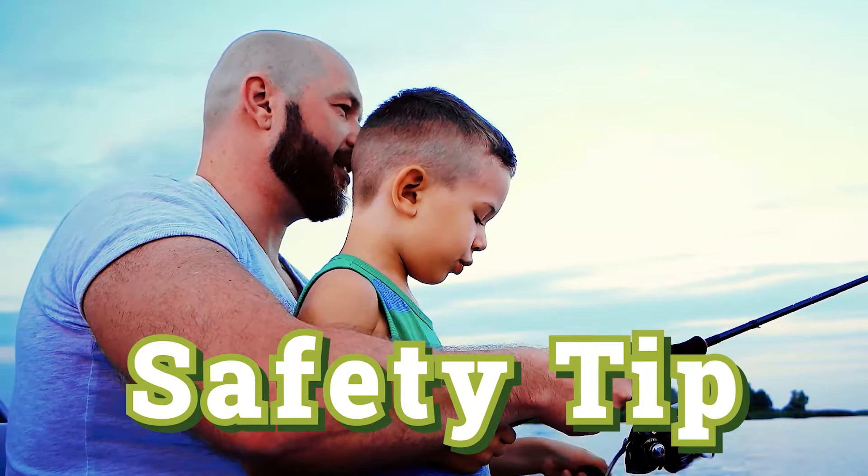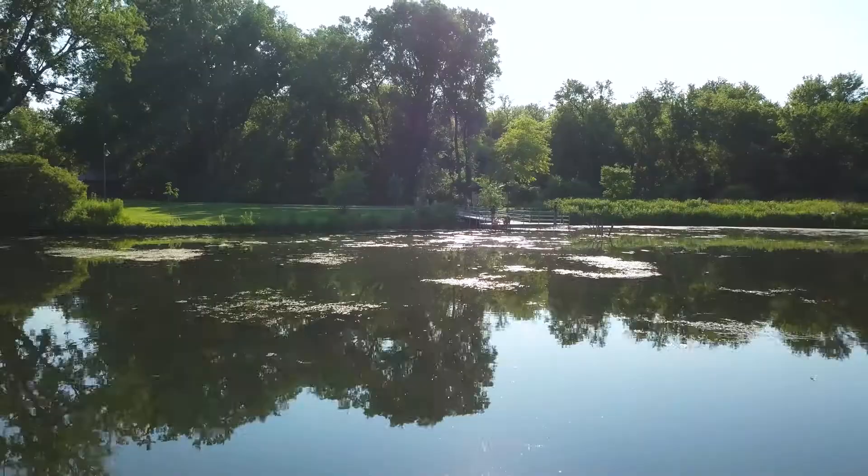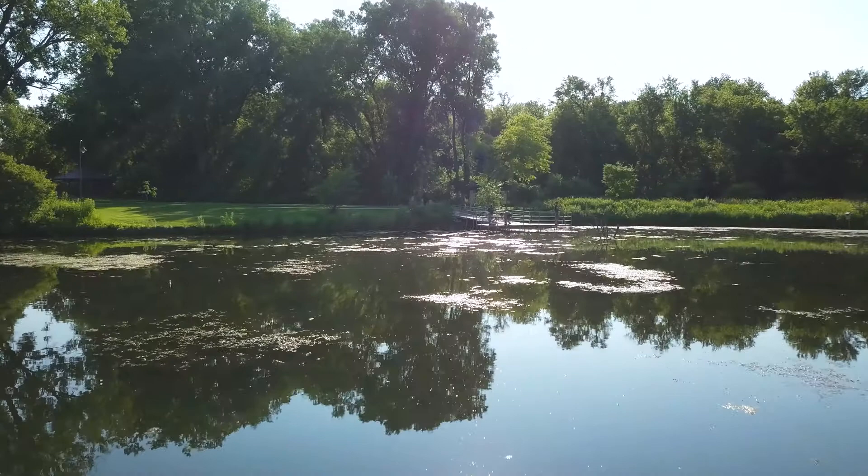Always let an adult know when you're going to be fishing, and it's always a good idea to have an adult nearby when you're by water. When fishing from open docks or piers, anglers should always wear their life jackets. In this case, our group is fishing from a pier with safety rails, so life jackets aren't necessarily required, but they're always still a good idea.